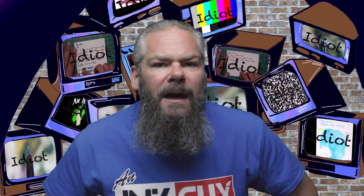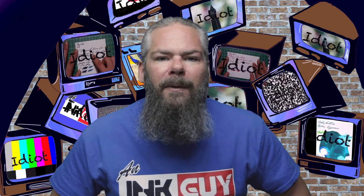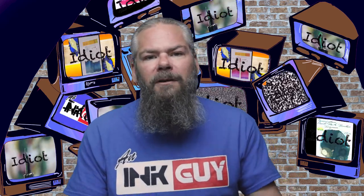Instead of finding inks that look like Montblanc's Lavender, I'd prefer to find an ink that complements its color on the page. I went with a nice orange ink from Monteverdi — their Topaz. If you'd prefer a different complement color, down in the description are links to different playlists you can look at.